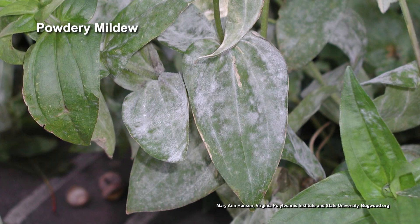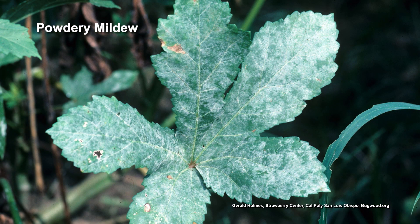Powdery mildew. It develops when we get a lot of cool weather, cool temperatures, and a lot of rain, a lot of moisture.